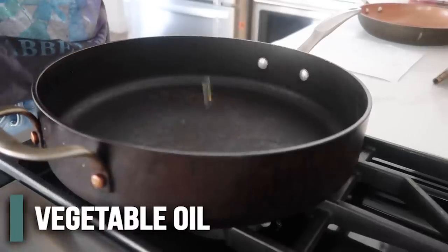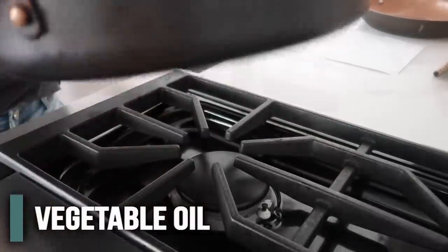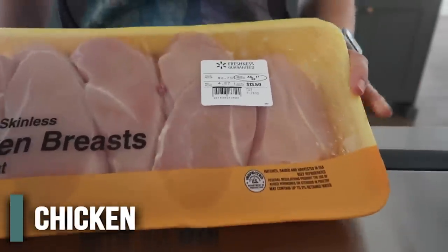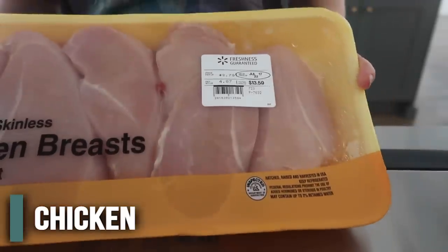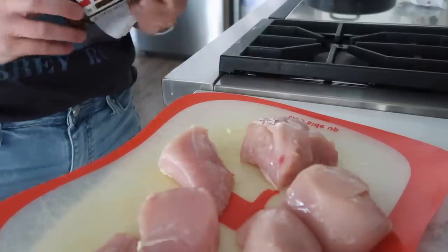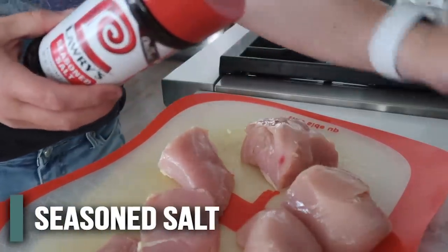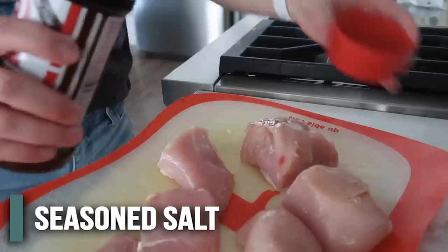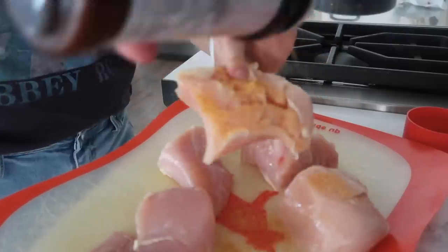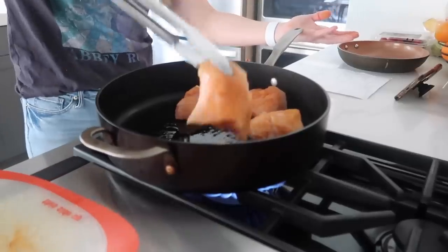We're gonna start by putting oil on the bottom of the pan. Now, because we're having all kinds of weird shortages, there are no chicken thighs — that's what she's cooking with — so we're gonna do chicken breasts. I'm gonna cut them a little bit smaller. Now she seems a little chill like me, so it looks like she used season salt on her chicken. So we're just gonna season this really, really well. They're all seasoned, ready to go.